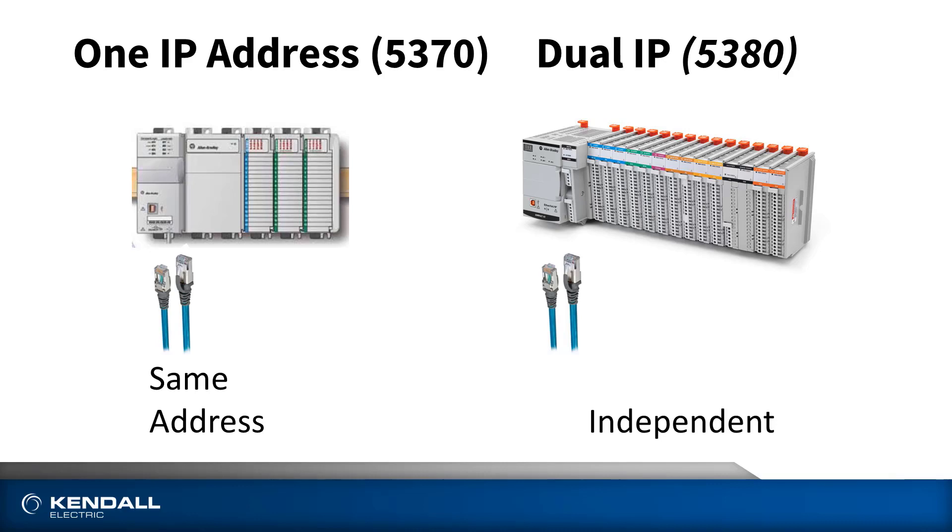Also, the 5370 has 10/100 megabit ports. On the 5380 family, the ports are one gigabit with a dedicated CPU to handle all the communications over Ethernet. This means you can get much more throughput and capability, especially when it comes to things like servos or EtherNet/IP motion devices, or if you simply need higher throughput because you have a large amount of distributed I/O with very fast update times — RPIs. Another advantage of the 5380 Ethernet ports is they can be configured in a dual IP mode, meaning the controller can actually have two IP addresses and be connected to two different subnets at the same time. So you could have your machine on one subnet and your plant on another, without needing any additional hardware.